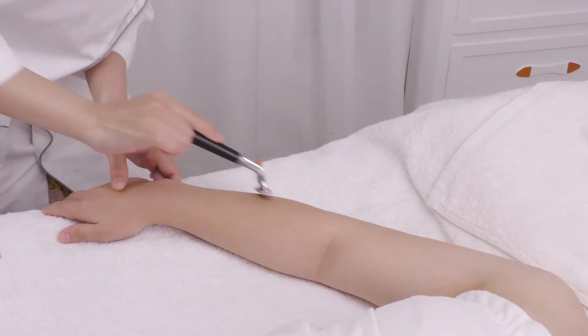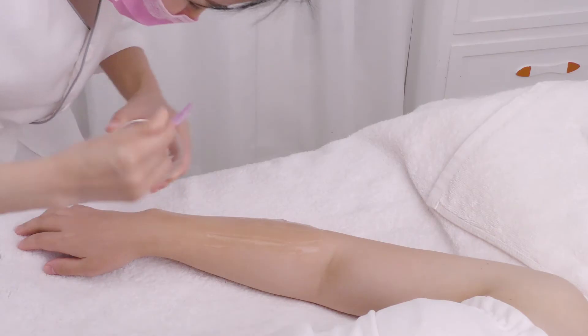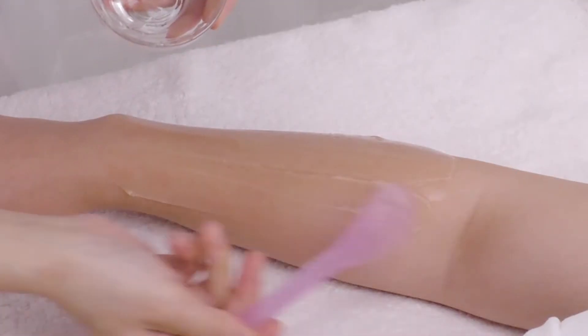Arm Hair Removal: Shave arm and finger hair with a razor. Apply a layer of gel that is the thickness of a coin on one arm.